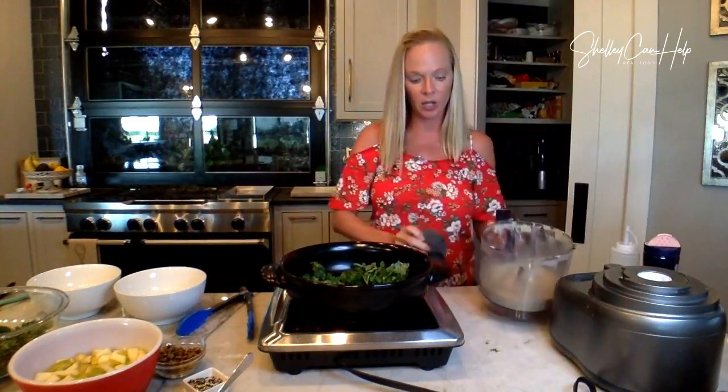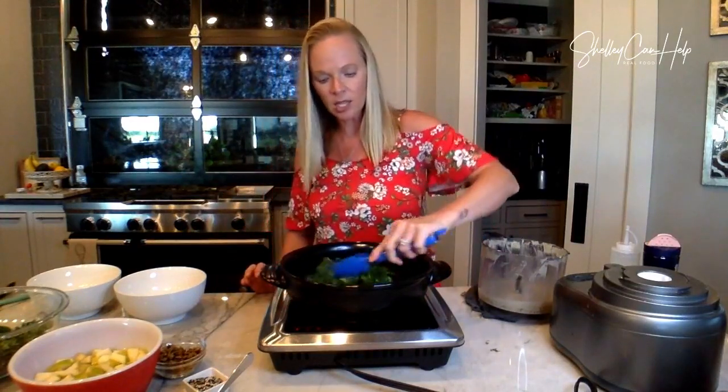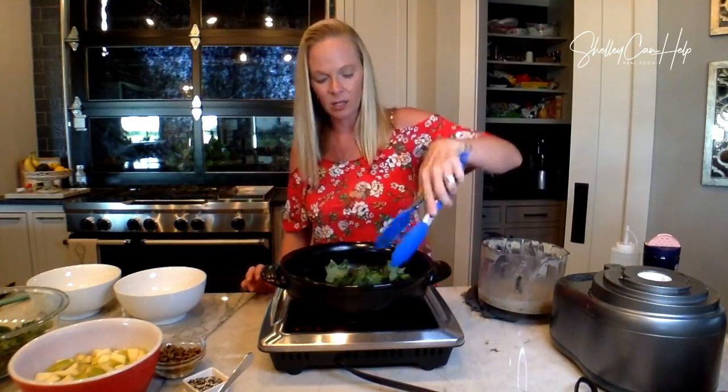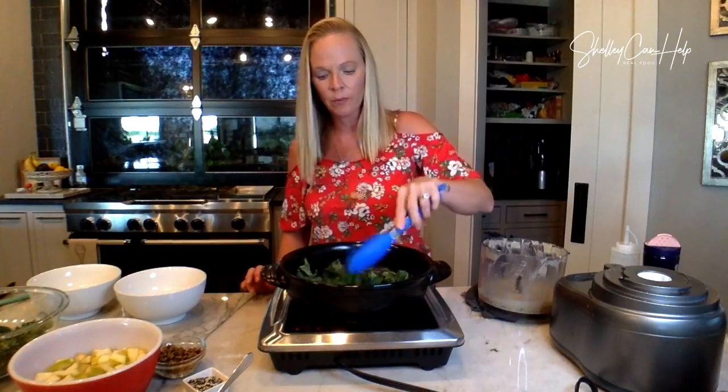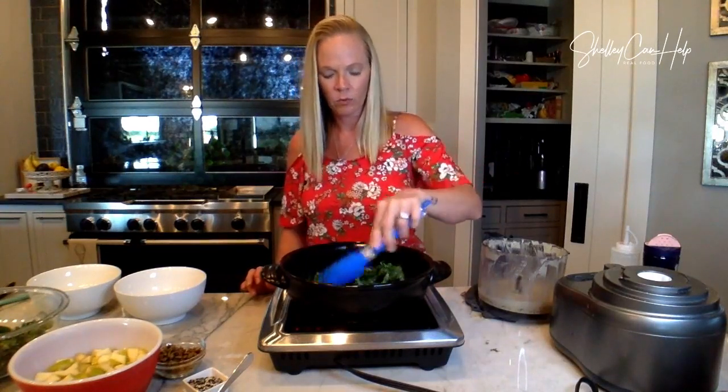I smell that kale charring. We're going to flip it again. The secret to this is really letting it sit still so it can char. I put a little too much oil in it, but that's okay. You can hear it popping.